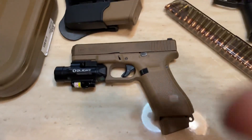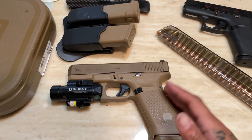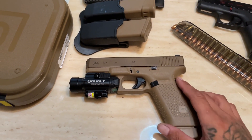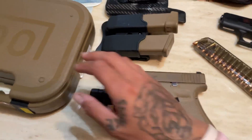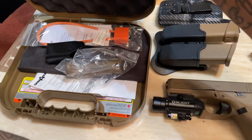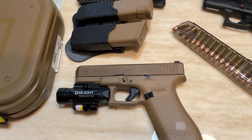This 19x came with three mags and some back plates — the duck bill, whatever they call them. I don't care for them, I don't need them. It also came with the tan case and all that good stuff they come with.